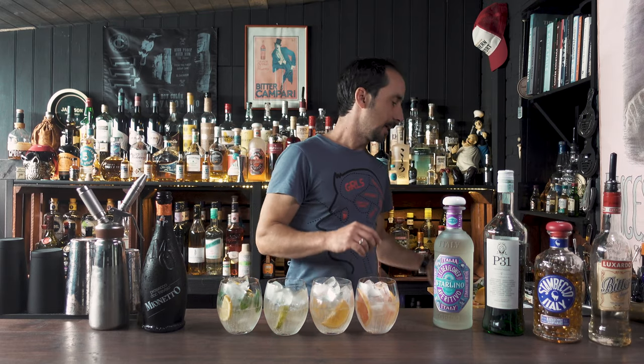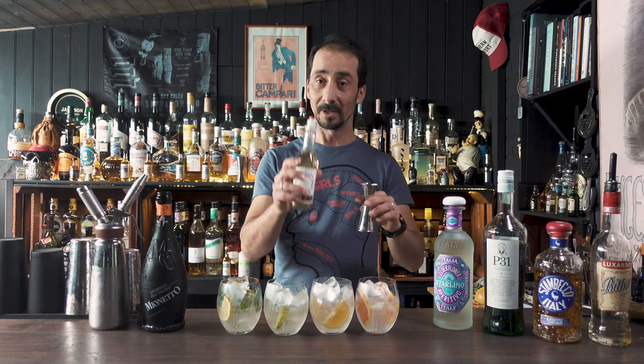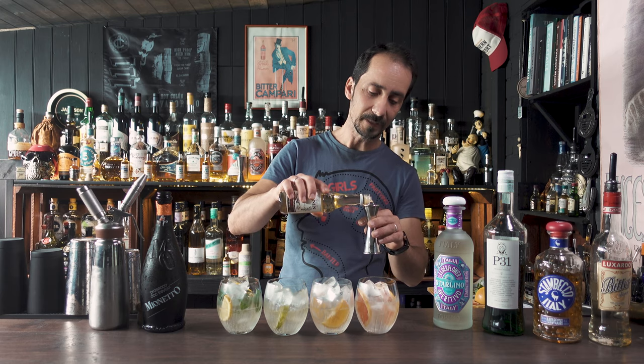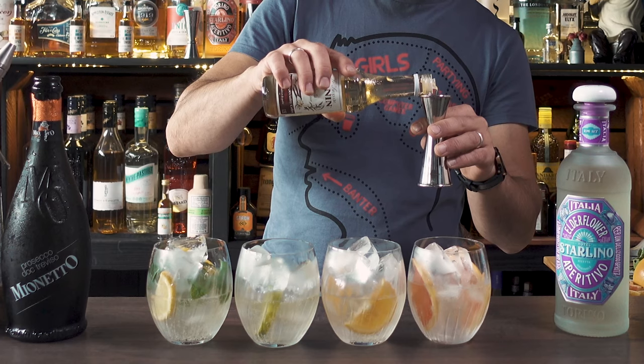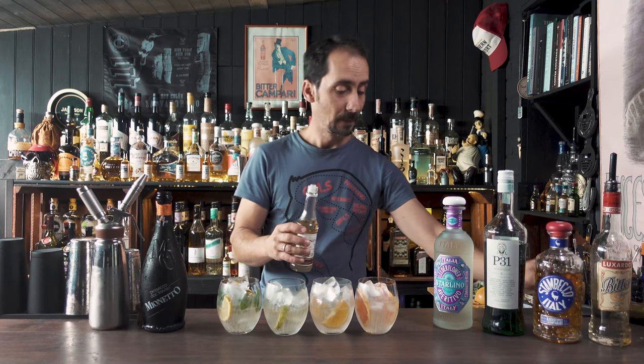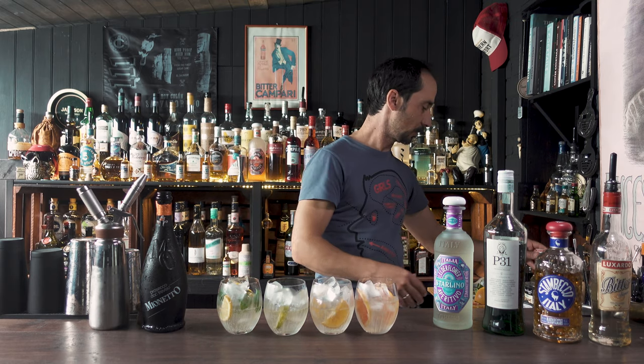Then I'm going to drop around five ml of vanilla syrup — that's the only one where I'm putting a different syrup. The rest of them are going to be just a simple syrup.